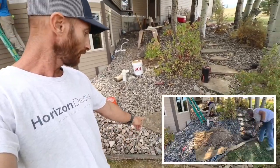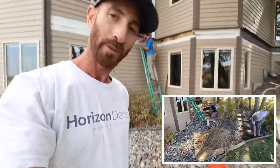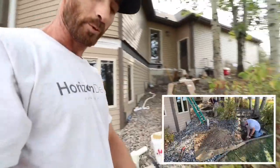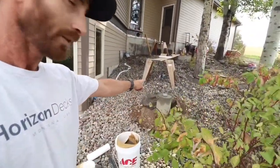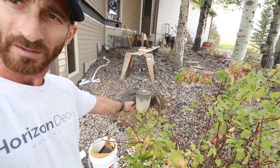After our demolition, we installed our concrete footings six feet deep to go below the frost line. We poured our first one yesterday. This is the second one for this morning — still drying.